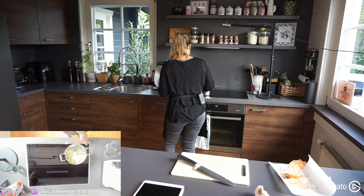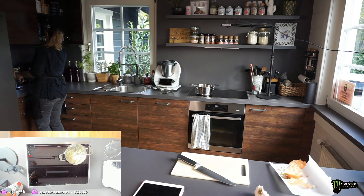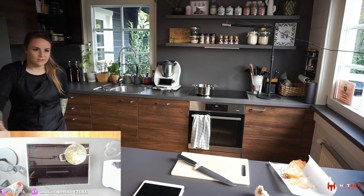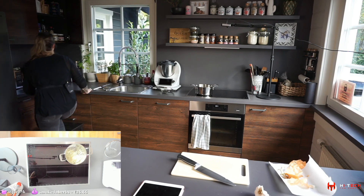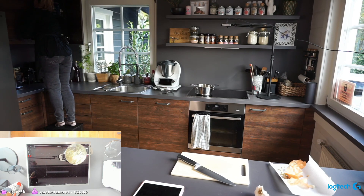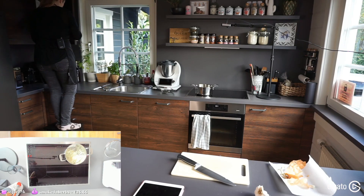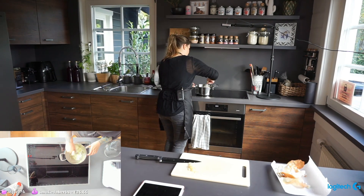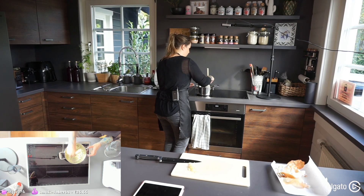Starting to glaze the onion on medium heat — we want them in a nice glassy state. I'm adding olive oil — the good stuff — and the onion is already going. I'm turning it down a little because I don't want browning, just a glassy texture.